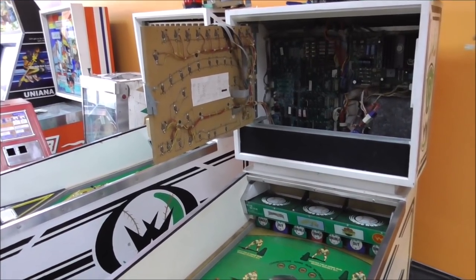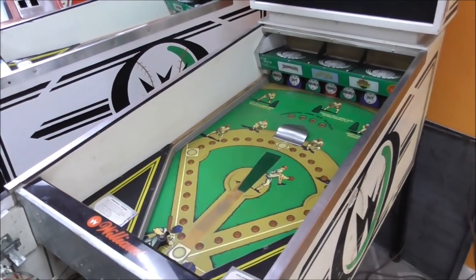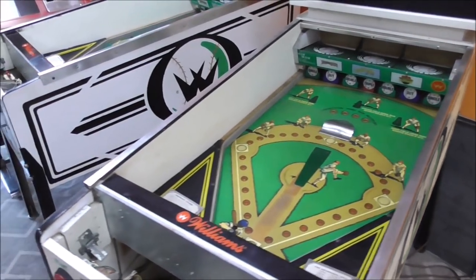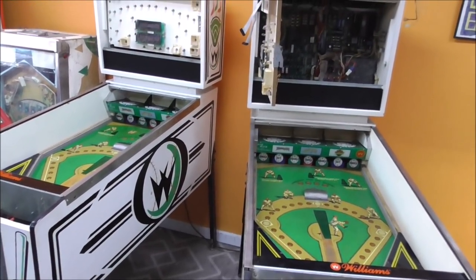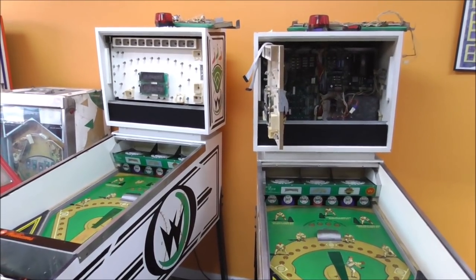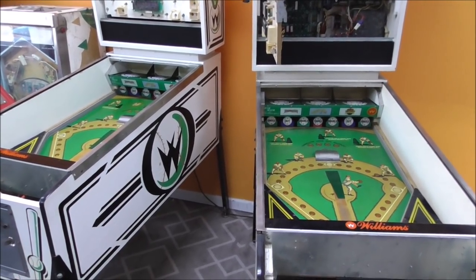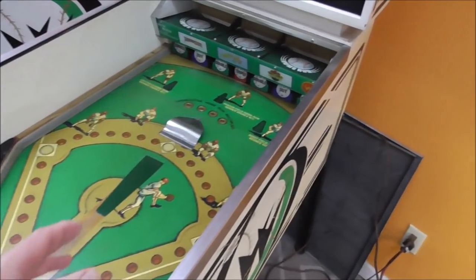Ladies and gentlemen, this is Joe's Classic Video Games back with another cool, almost pinball repair video for you. We are working on these Williams Pennant Fever arcade games — they're not really pinball machines. We have two of them. We've been working on these and done a few videos already, so if you missed the other ones, go back and check them out. They will be down below.